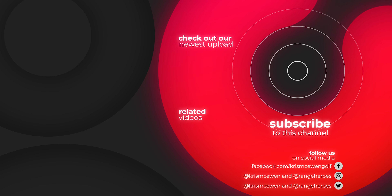Thanks for watching. Subscribe, like, hit the bell — all those good things. Thanks, Kennedy, for working the camera with me. And we'll see you next time.